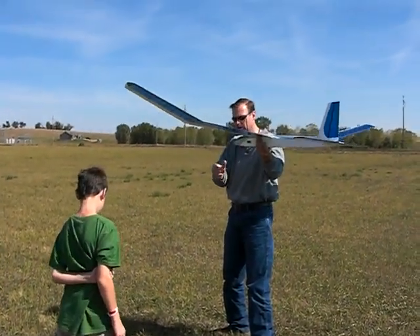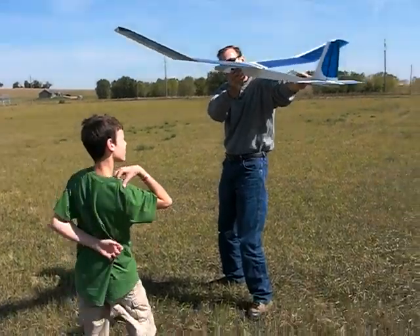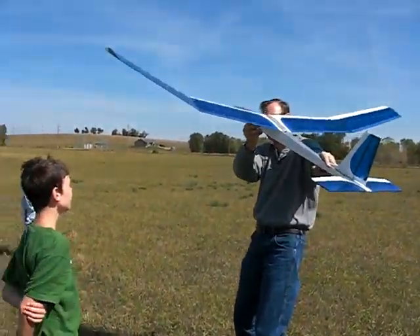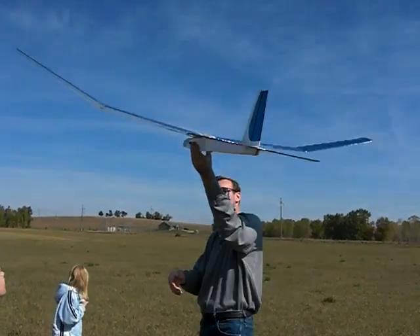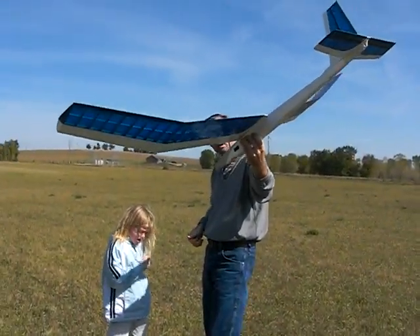When you climb, you pull back on the stick, and when you pull back on the stick, you pitch the glider up. When you pitch the glider up, it wants to climb right out of your hand. And if you want to go down, you push the nose forward, and it goes down.